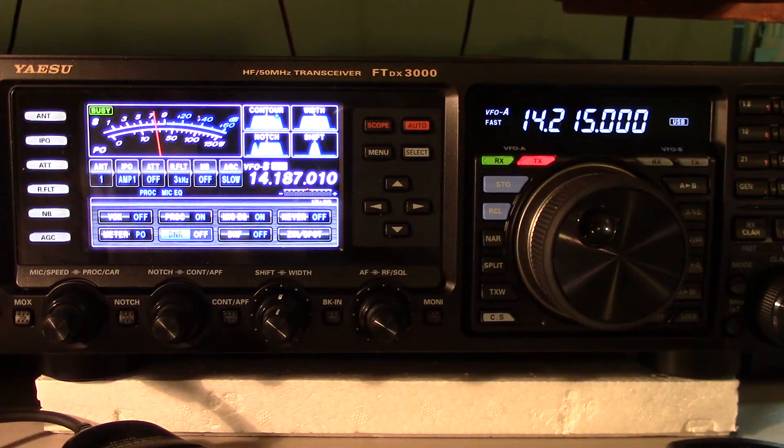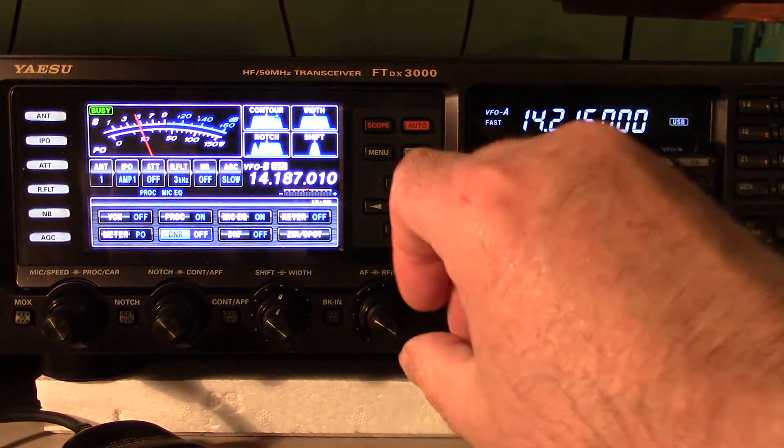Hey guys, a little more follow-up with the FT-DX3000. The noise reduction circuit in this Yaesu is really quite remarkable. I want to demonstrate it here.